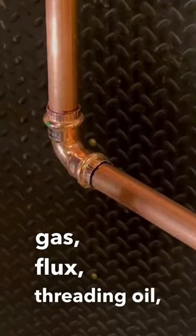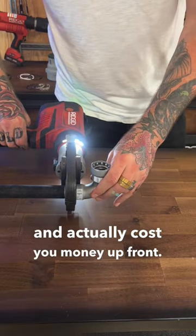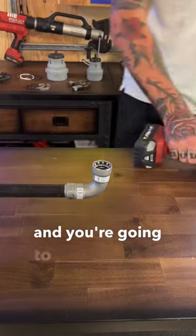Instead of buying gas, flux, threading oil, threading dies — all these things that are timely and actually cost you money up front. You just have to get around that fact, press correctly, and you're gonna have a lot of good luck with it.